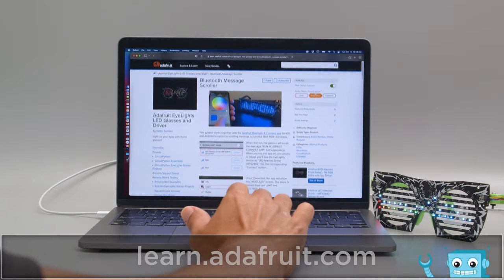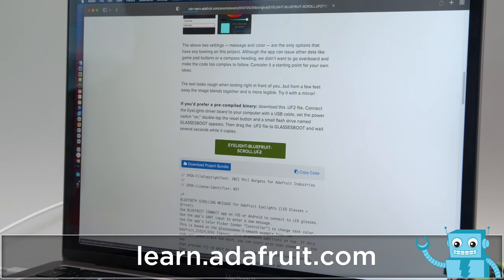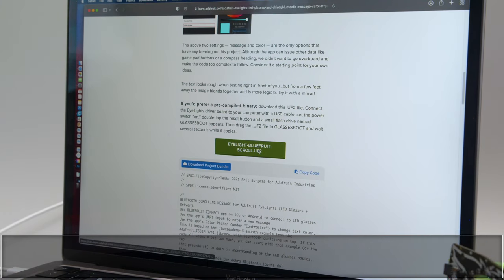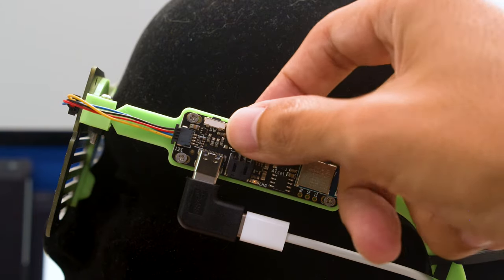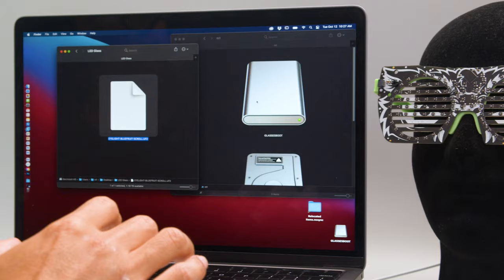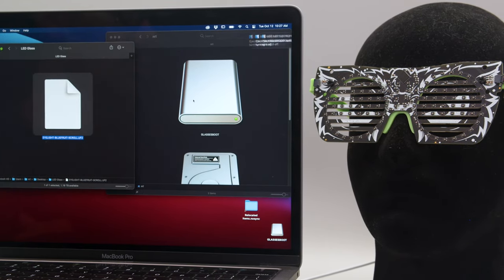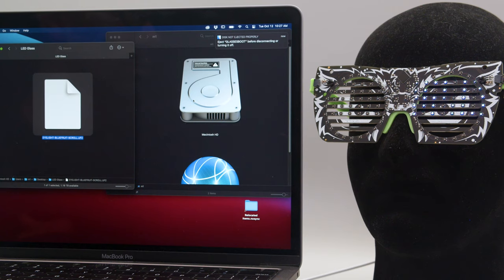Check out the learn guide on the Adafruit learning system to quickly get up and running. You can download the ready-to-go UF2 file from the guide and use the reset button to get into bootloader mode. Then just drag and drop the file onto the USB drive to automatically flash the firmware. It's a really quick and easy way to get code running without having to install and set up an IDE.